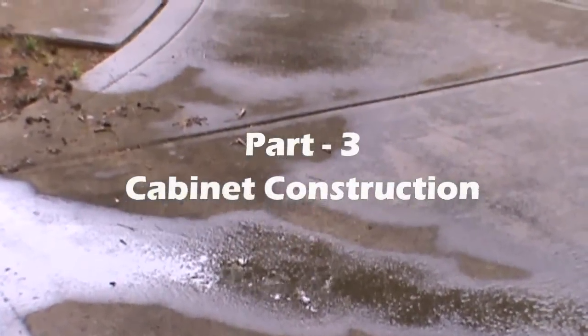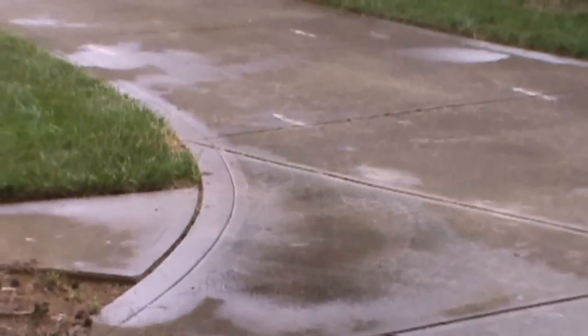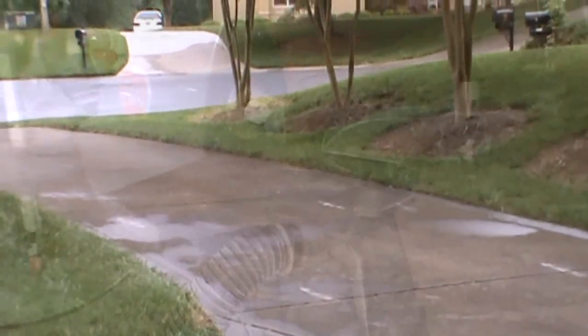Well, it's started to rain. It's probably a good day to be working in my garage on this project.